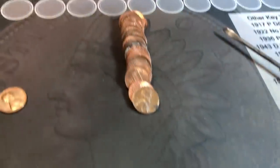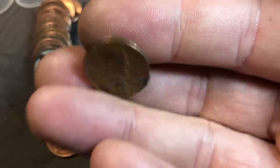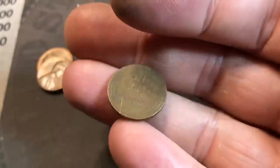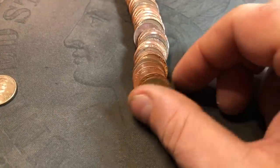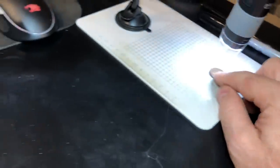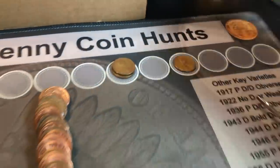It's only roll three and we've already got our first wheat cent. Saw it obverse facing - it's a pretty chewed up 1956 Denver, but we're on the board. Same roll, just about five coins later, a 1951 Philly - two wheat cents already in the box. We're on roll five and we're already going to have wheat cent number three. This one's reverse facing, and I think it's a 51-S - and it is. So two 51s, one from San Francisco, and a 56 Denver.